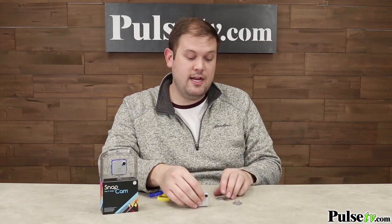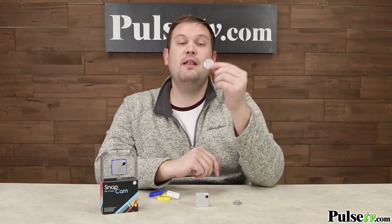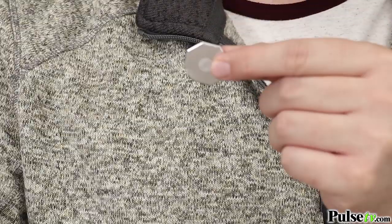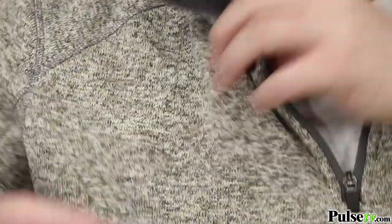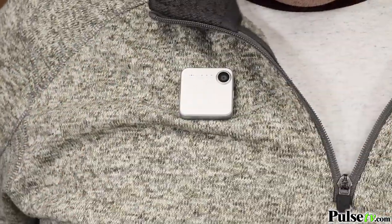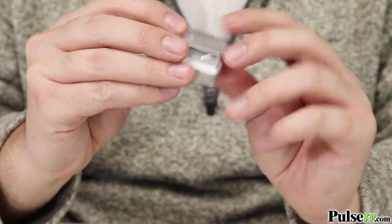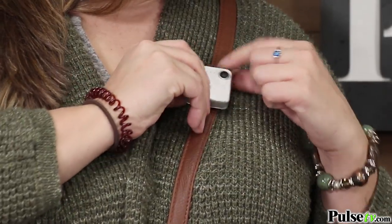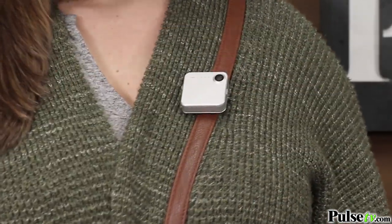And the nice thing about this is that you can wear it multiple different ways. The back of the SnapCam is actually magnetic, and it comes with these two magnetic plates. One of them is just a simple plate that you can use to clip this to your shirt via the magnet — it will go right through your fabric. And you have a different plate that actually has a clip on here, and this is great for wearing on your shirt pocket, your collar. Ladies, you can wear this on your purse strap if you want to do it that way, so you have a lot of different options to wear this camera.